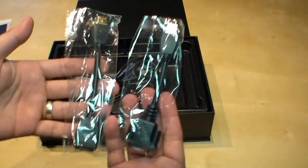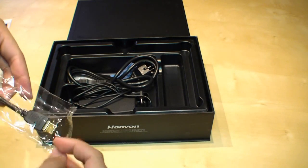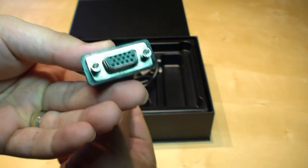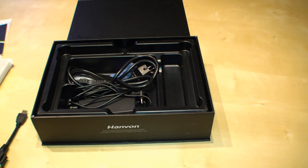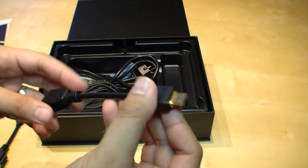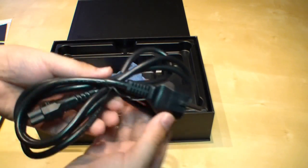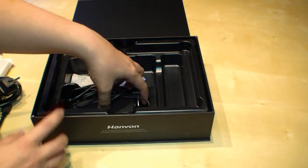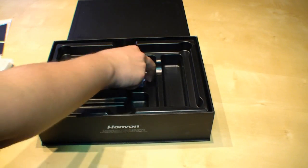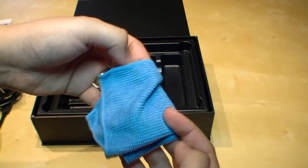So here we have the two adapters. First the mini HDMI to VGA adapter for your old monitors, and there is also a mini HDMI to normal HDMI for your modern LCD TVs or plasmas. That's the German power plug, and this is the AC adapter.